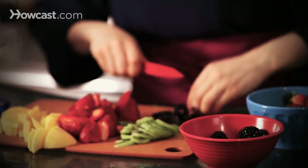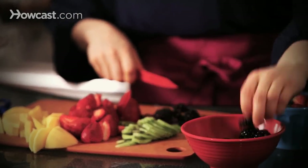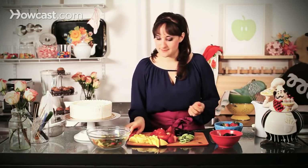Blueberries would be really beautiful on this too. If you have some pistachios, sprinkle some pistachios over at the end — it's really pretty. And that is it.